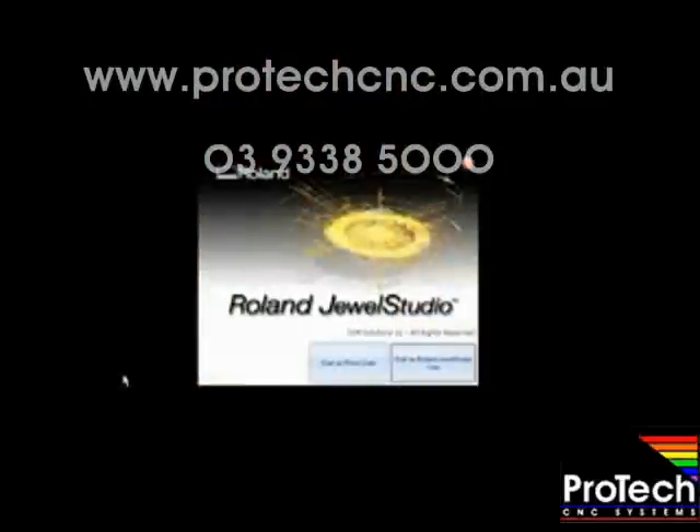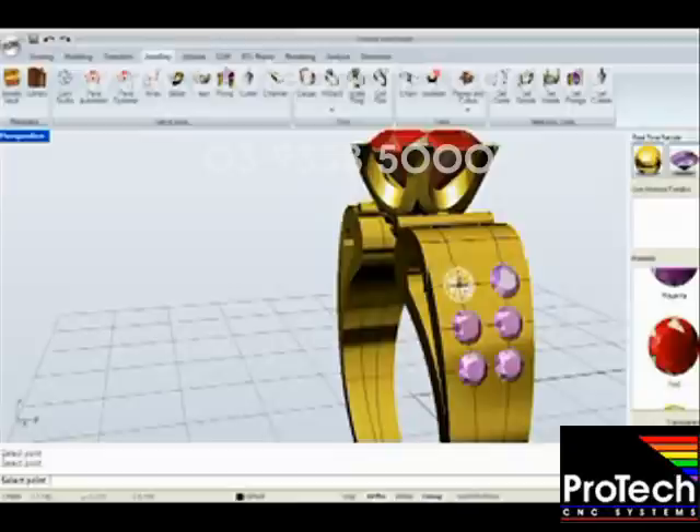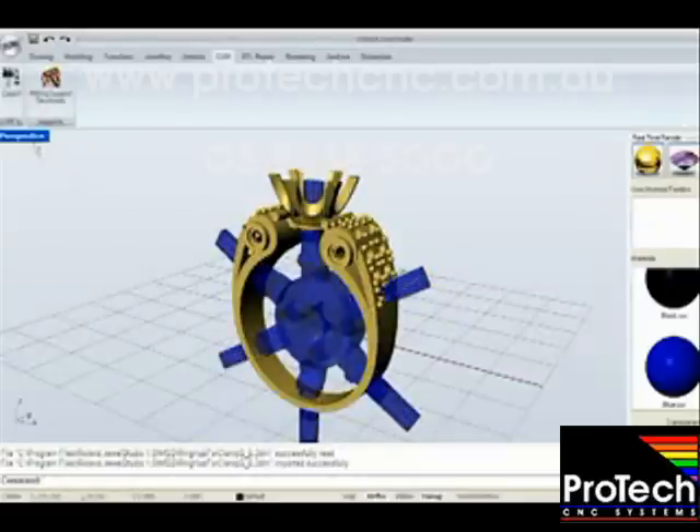Unlike other mills on the market, the JWX-30 comes supplied with its own CAD software. Roland Jewel Studio is a powerful CAD modeling software that provides many jewelry-specific building tools to make the modeling process easier and faster. Jewel Studio is also used to add milling supports to your model for simple, trouble-free milling.